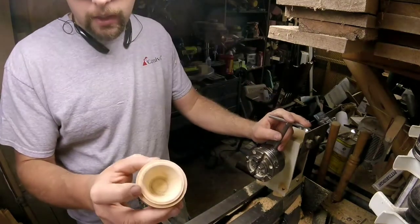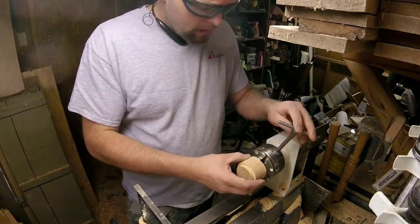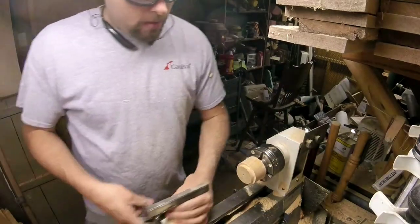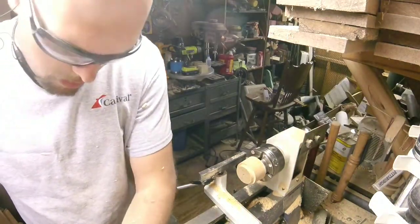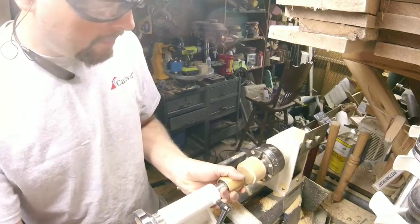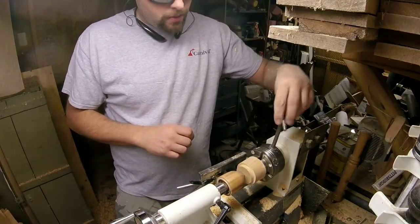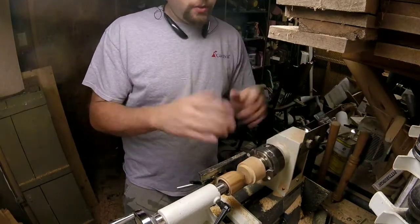So what I'm going to do now is use this lip, pretty much like a tenon. Put it in, give it just an ever so light squeeze. Bring the tailstock back up, give it a little bit of pressure. Just a hair bit more squeeze on that lip — don't want to squeeze too much or you'll crush it in.